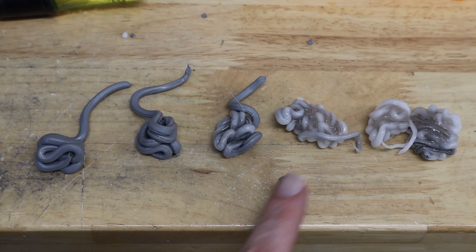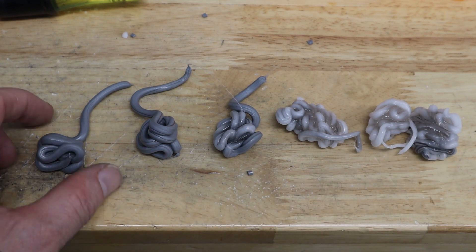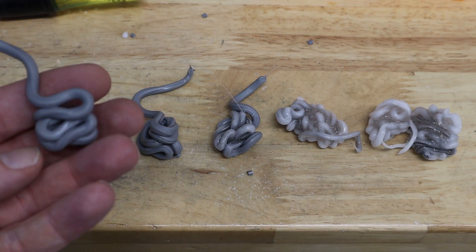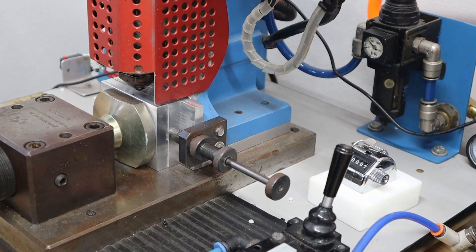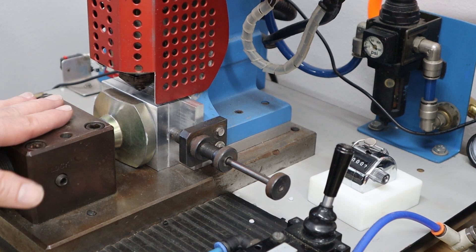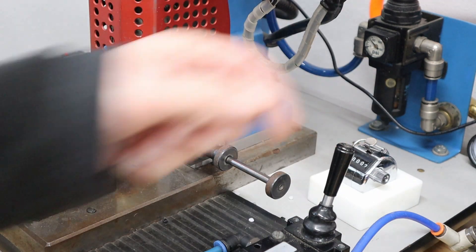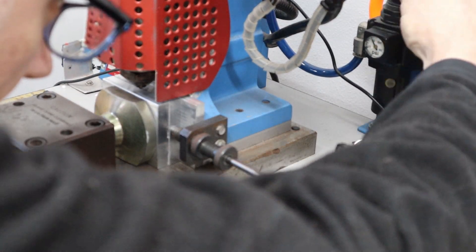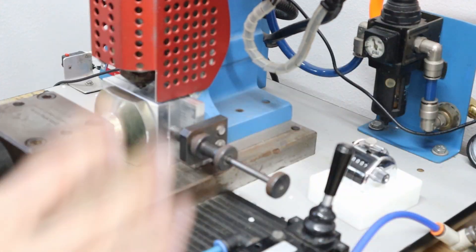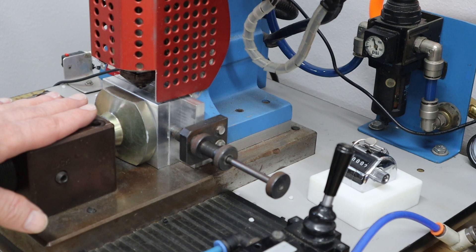Here are a few purge cycles — six altogether, the first one and the last one. After six cycles this is pretty much mostly polystyrene, so I'm ready to actually shoot the mold now. I don't know how much injection pressure this is going to need. Right now it's at about 40 psi, but from experience I'd say I probably want to start at 60 psi and then work my way up until I get the mold to fill.